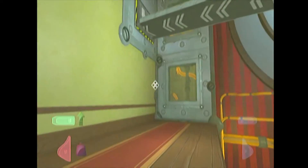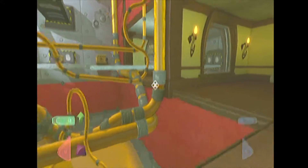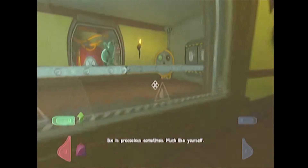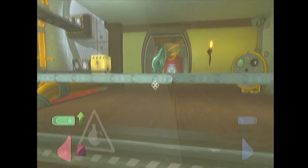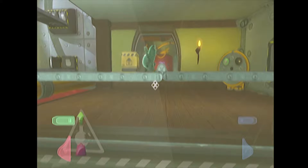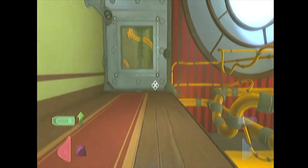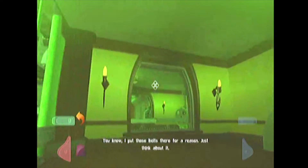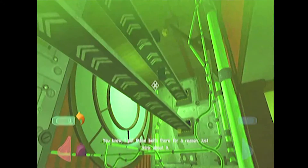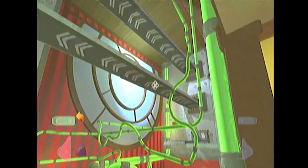Alright, so this is the first time we're going to be introduced to how these conveyor belts work. As you notice, if you see underneath the conveyor belt is the arrow pointing one way. So what you can do is you can go into anti-grav. I put those belts there for a reason — just think about it. Notice how that safe was still going in anti-grav.